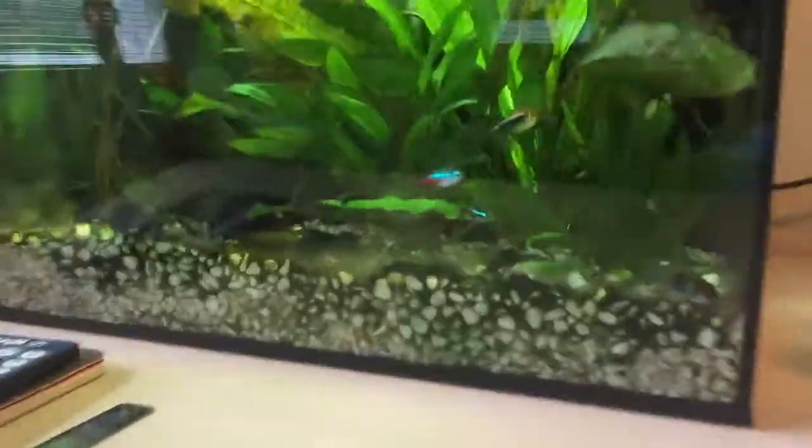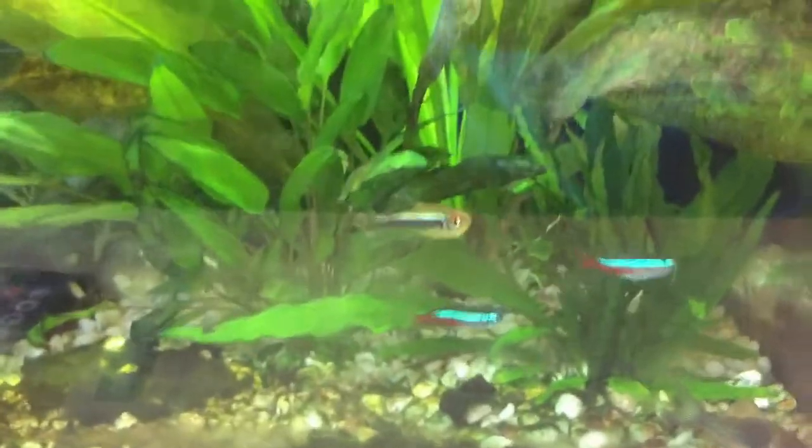Moving over to the nine-gallon — things are looking good, things are looking sharp. We got our cory cat chilling out over here, we got our two neons and our black neon, we got a secondary black neon hiding back there, and we've got a secondary cory cat hiding somewhere right around here. And then we have another problem to address.